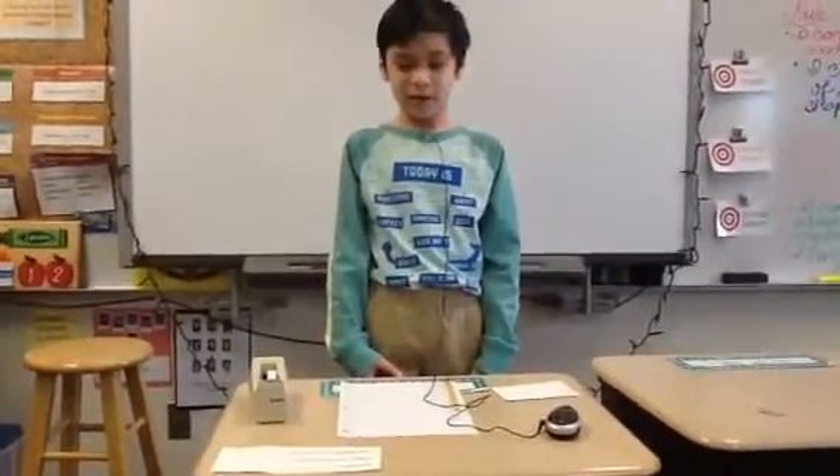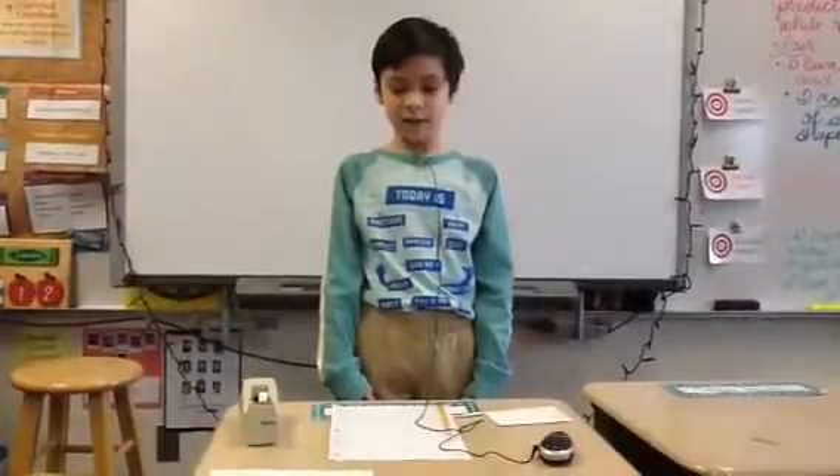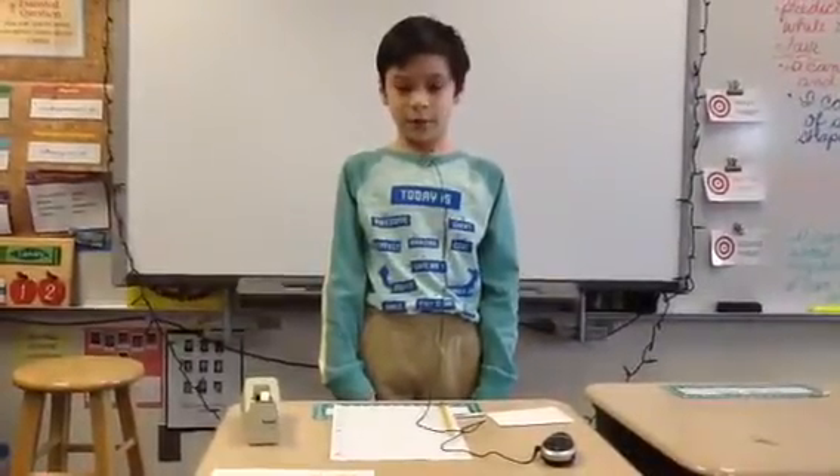My name is Bo, and today I will be teaching you how to make paper airplanes.